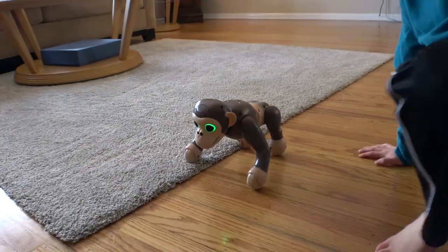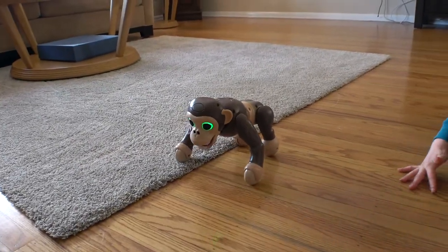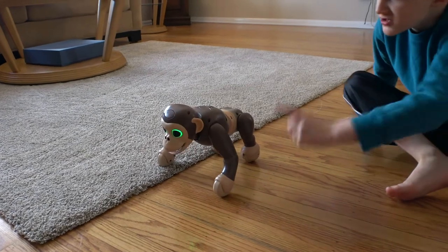Right, Brian? Right. Eww — he farted three times! He's so rude to me, you monkey.